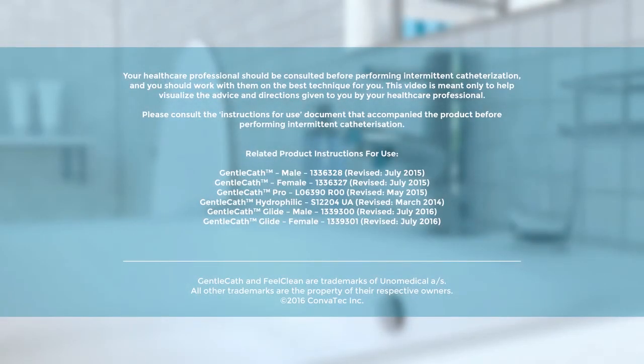Your healthcare professional should be consulted before performing intermittent catheterization, and you should work with them on the best technique for you. This video is meant only to help visualize the advice and directions given to you by your healthcare professional. Please consult the instructions for use document that accompanied the product before performing intermittent catheterization.